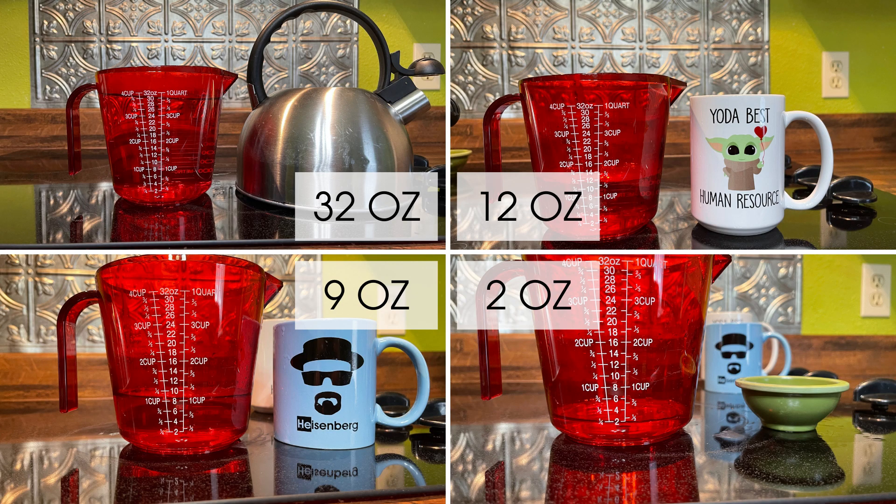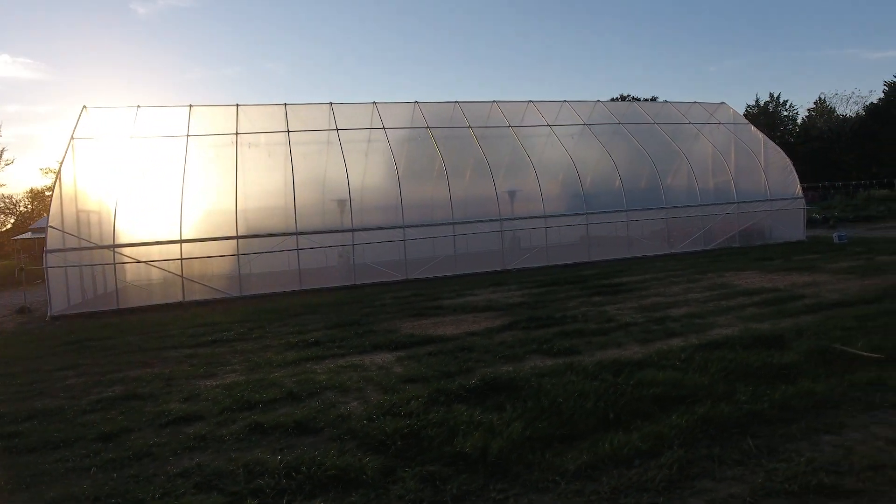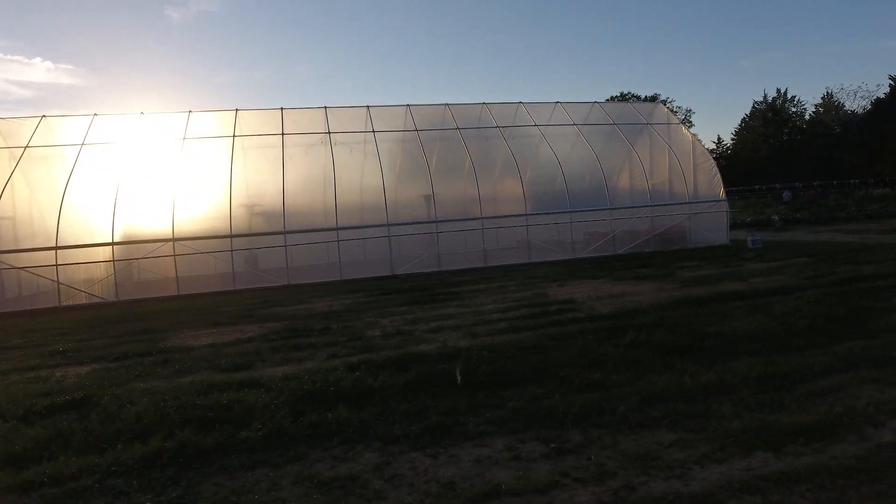In this scientific yet very unscientific demonstration, I heated up a pot of water at 32 ounces, two separate cups at 12 and 9 ounces, and then a small 2-ounce bowl. This is meant to represent anything from a 30-foot to a 20-foot to a 14-foot to a small greenhouse that you would get at a big box store or off Amazon — think anything like six to eight feet wide.